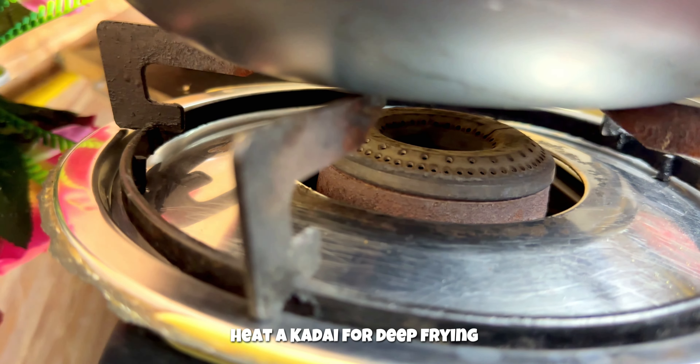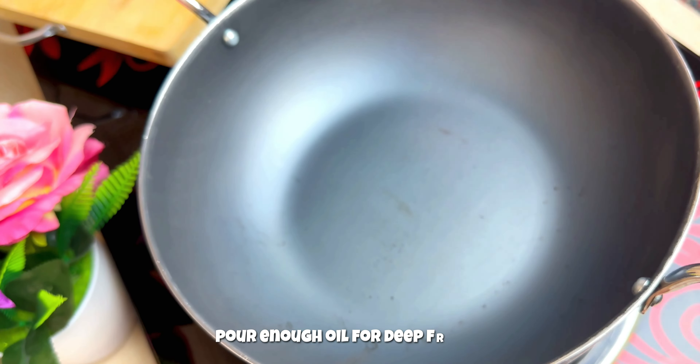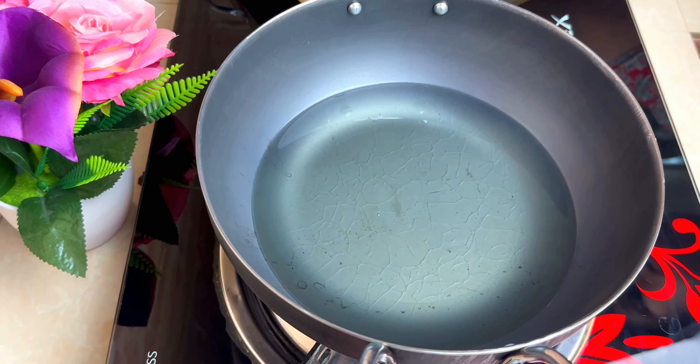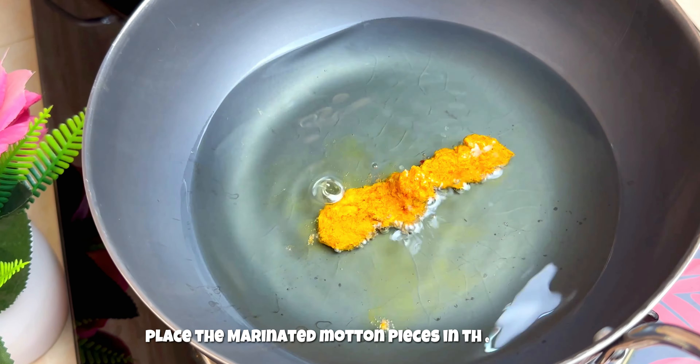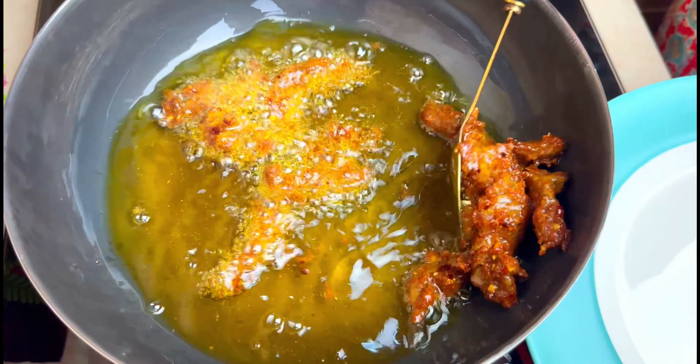Time for deep frying. Place a kadai on the stove, pour in enough oil for deep frying, and let it heat for a minute. Gently place the marinated mutton pieces into the hot oil and fry them well for about 4 to 5 minutes on medium flame. And dish out.